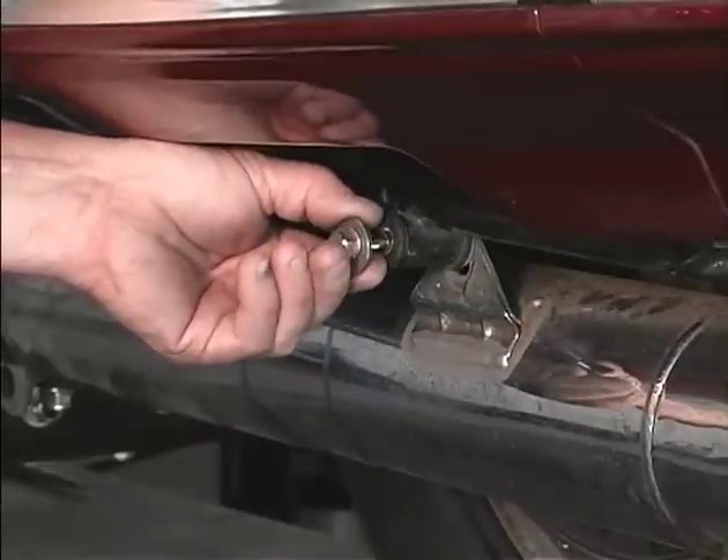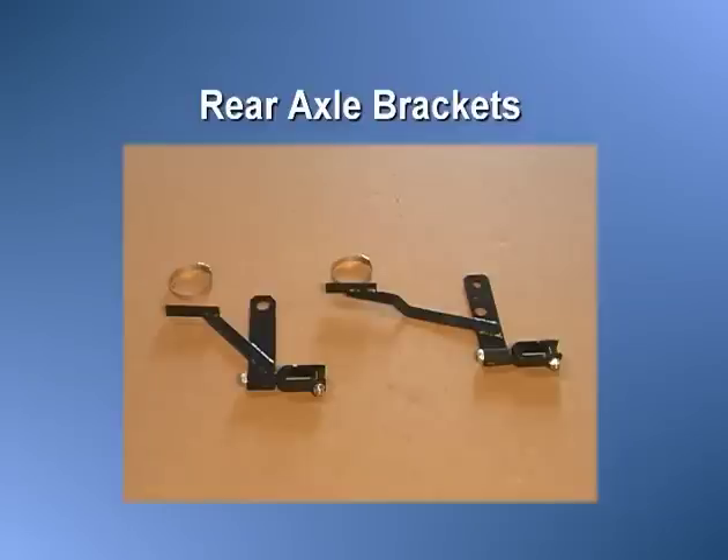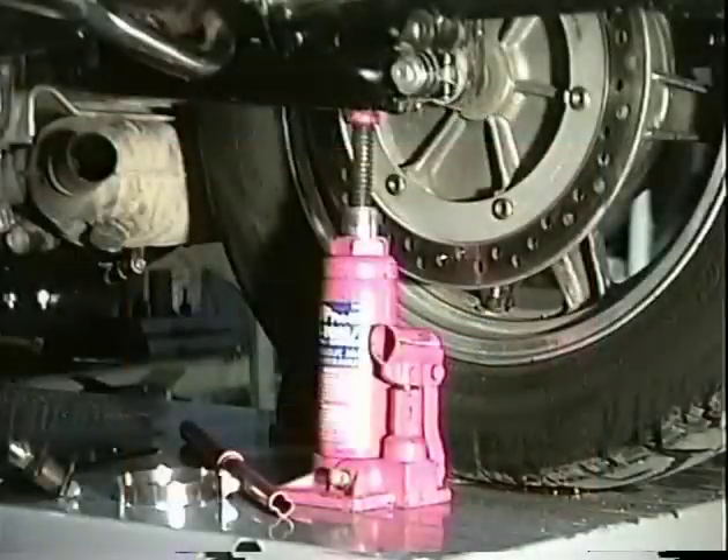To install the rear axle brackets, remove the rear muffler hanger bolts. Find the rear axle brackets and two hose clamps. Note: the mufflers have been removed on this motorcycle for illustration purposes only.